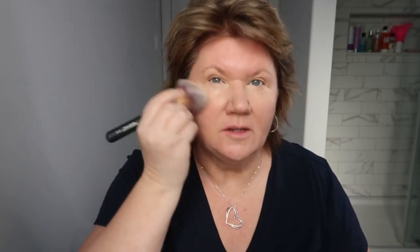Then I set everything with a powder. I'm using this compact by It Cosmetics — the Je Ne Sais Quoi — with the Bye Bye Pores powder and the It Ball Wand brush. I'm just patting it into the skin. I really like this powder because it makes my pores look like they've disappeared. I go over the eye again to set that primer.